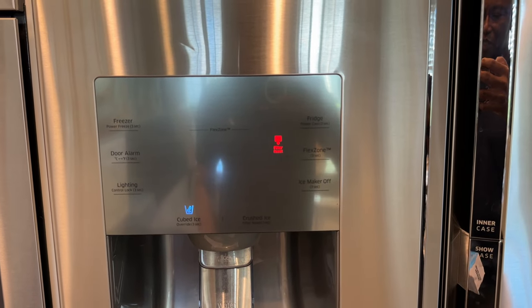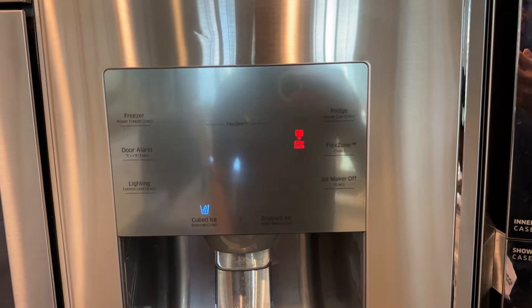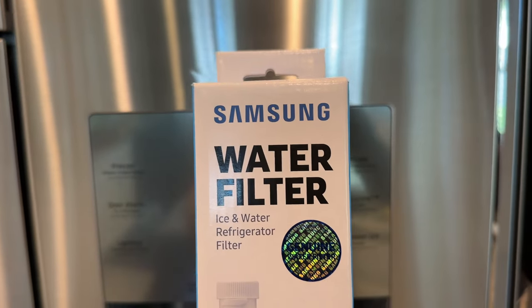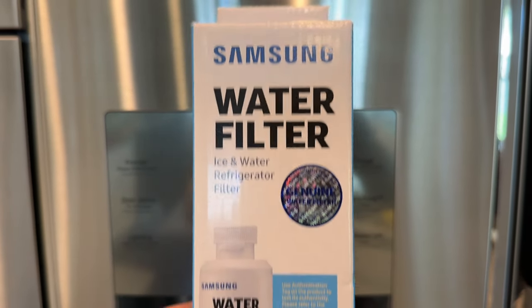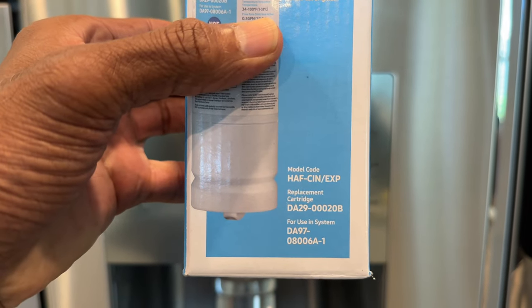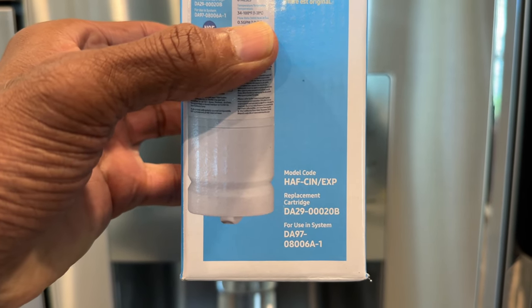In this video I'm going to be resetting the filter icon and also replacing the water filter for this Samsung refrigerator. This water filter is the HAF-CIN-EXP filter.